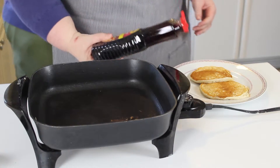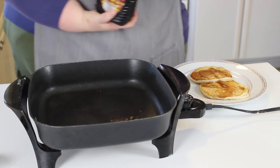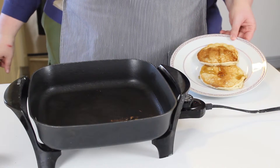We're going to put just a little bit of syrup because you have the banana in there so they're pretty sweet already. So you're going to have your banana pancakes with your maple syrup. I'll see you next time!